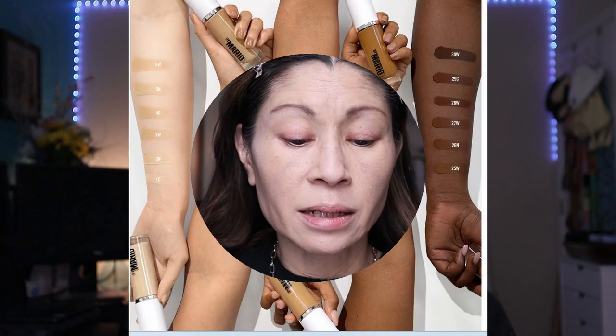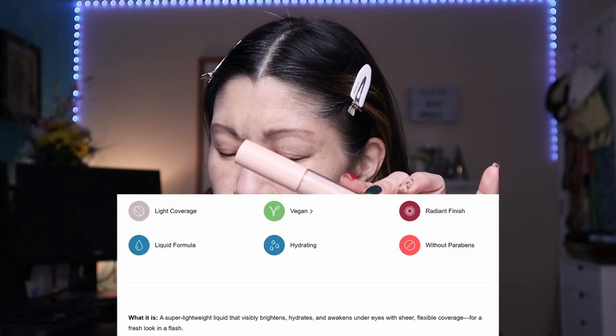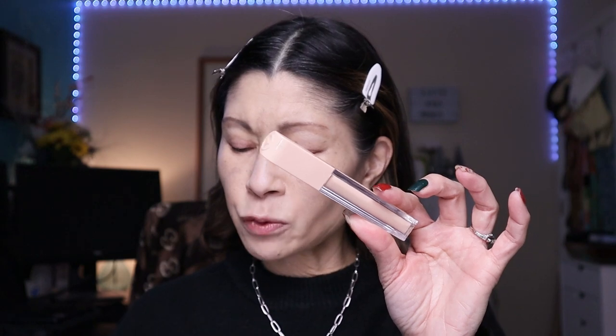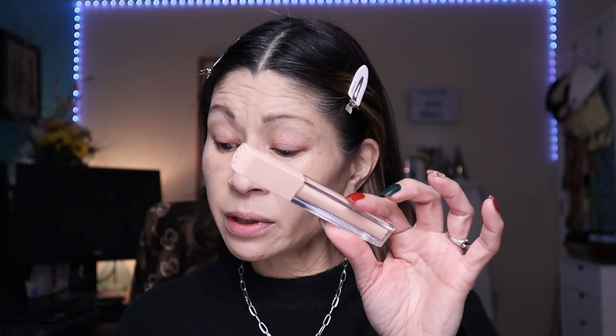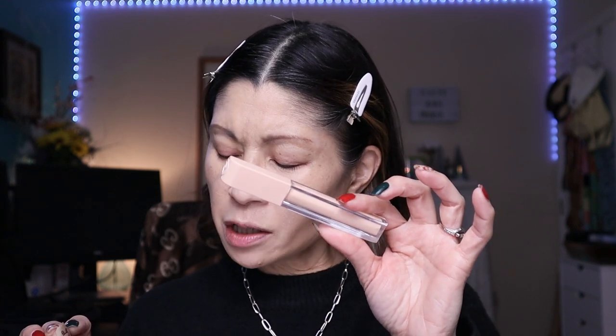Next I want to try the new Positive Light Under Eye Brightener from Rare Beauty. This also just recently launched — it retails for $24 and comes in six shades. I'm in the shade light medium. It's supposed to be lightweight with a radiant finish, hydrating, vegan, and formulated without parabens. You can wear it alone, layer it over your go-to concealer, or apply it to the high points of your face. I'm going to layer it over my concealer.